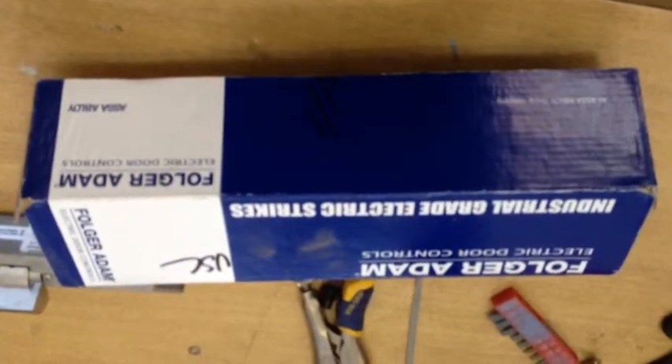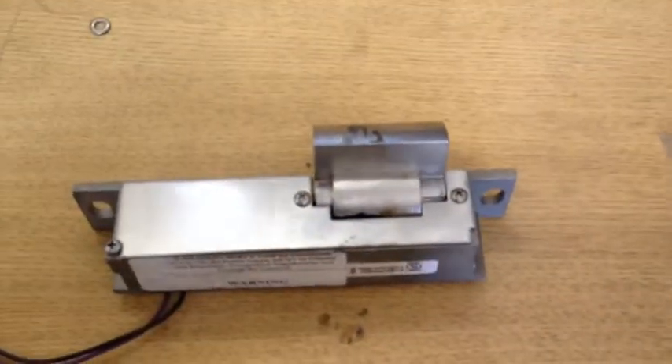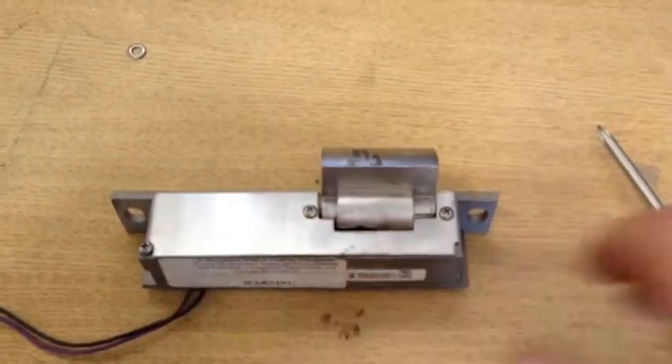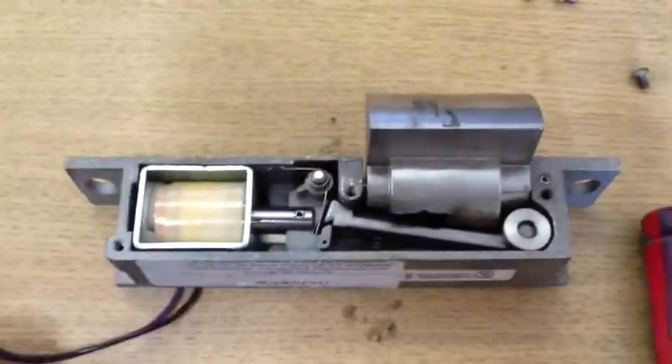What I did is I took this Folger Adams lock and took it apart — this is one that wasn't working. The first thing I did is take out the screws: one, two, three, and the back cover comes off. So now I've got the screws out and the cover removed.